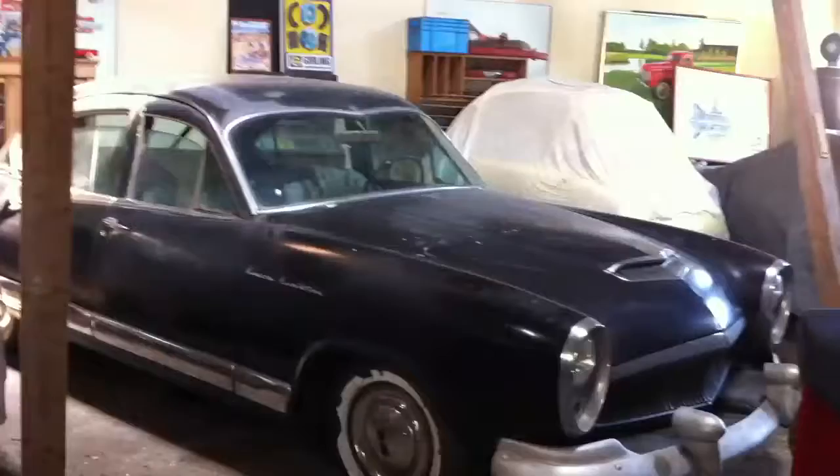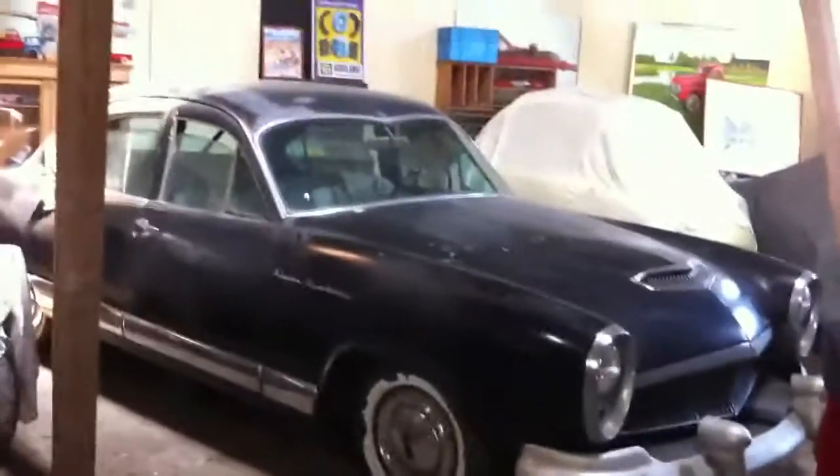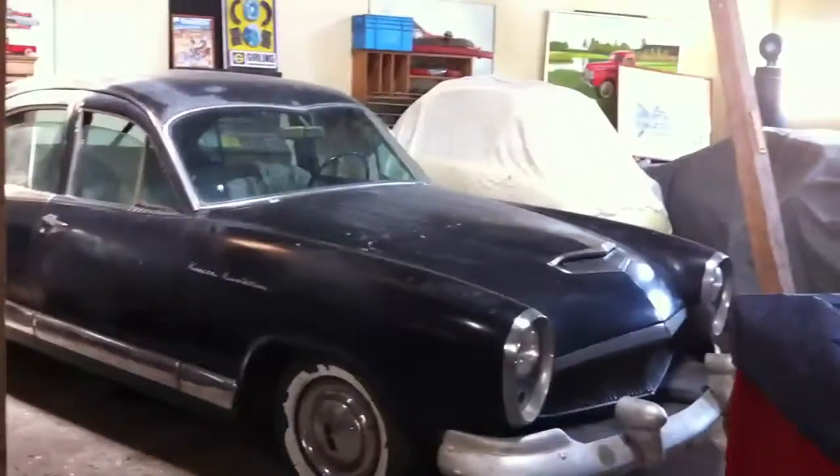Oh, beautiful. That's what she is. It's not even particularly rusty. It just needs a good clean-up and a rest, though. Thank you.